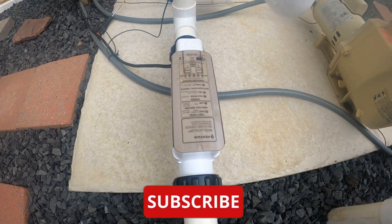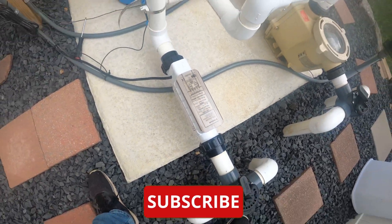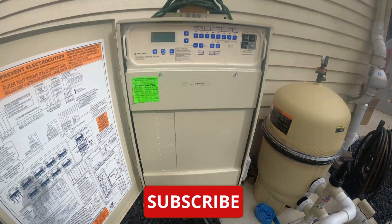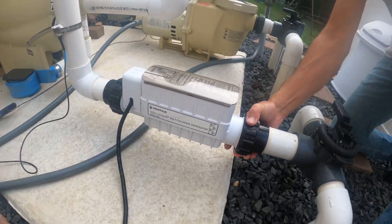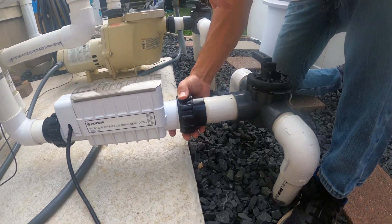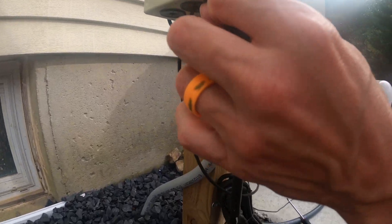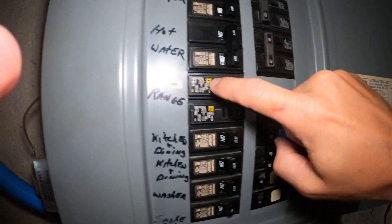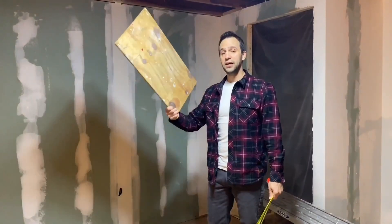At this point in the video, I'm going to ask you a favor — please hit that like button, please consider subscribing to this channel, and please leave me a comment below. Now what you're going to do is reverse the order of putting it together: put the salt cell back into the plumbing, tighten it up hand tight — no tools here — then reconnect the power, turn it on, and enjoy your pool. You did a great job. Thank you, I appreciate you watching. This is Mike from Family DIY and I am out.